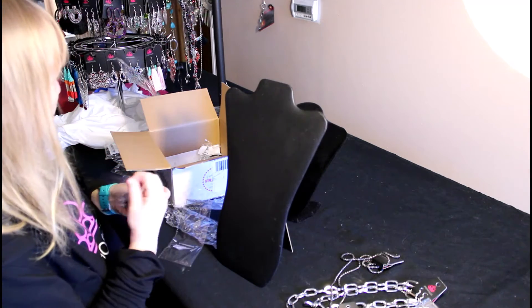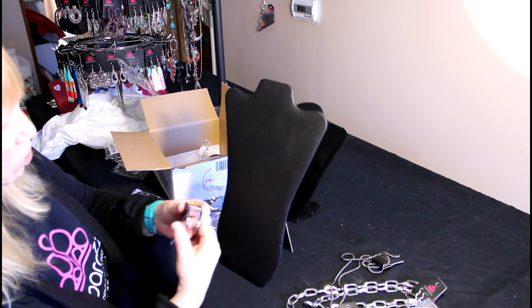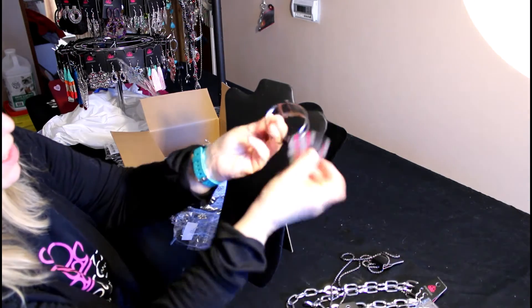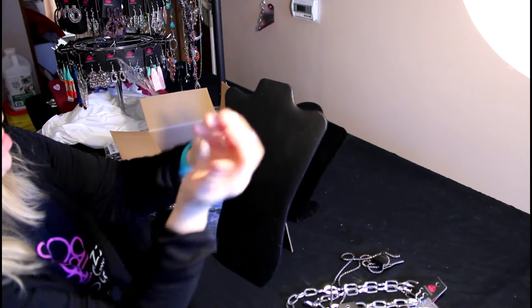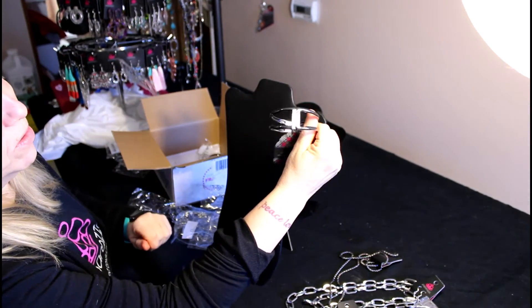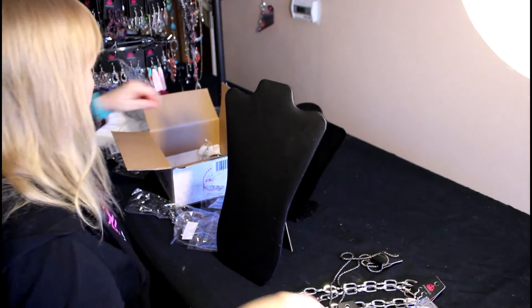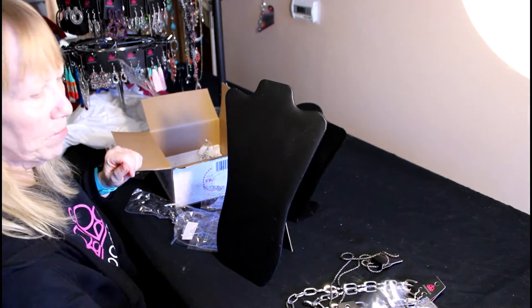Now up I've got bracelets — cuff bracelets to be exact. These have the hinge. We all love the hinge, and we just slip it on. And of course it's gunmetal, so this could actually go with your necklaces that I just showed you. And of course I got two of them because I am keeping one.